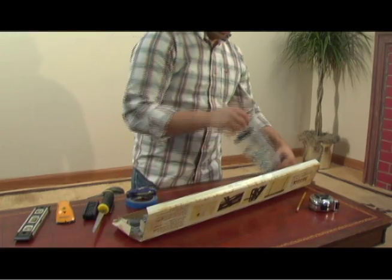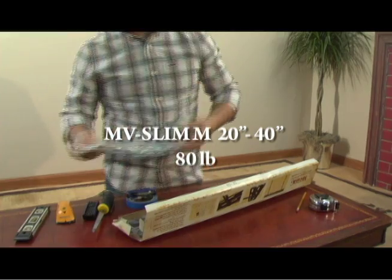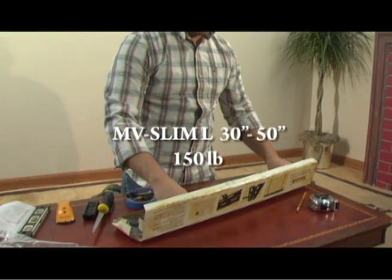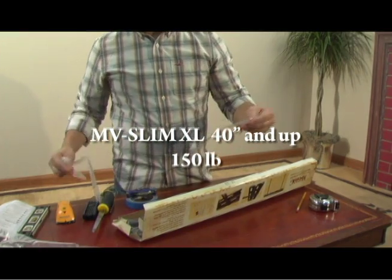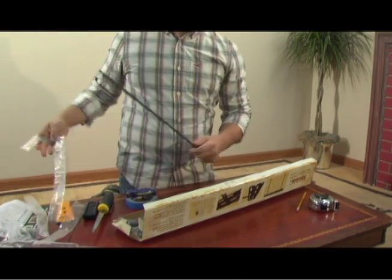The MV Slim M is for most TVs 20 to 40 inches, to a maximum of 80 pounds. The MV Slim L is for most TVs 30 to 50 inches, to a maximum of 150 pounds. And the XL is for screens 40 inches and up, weighing up to 150 pounds. Please make sure you are using the correct size mount for your TV.